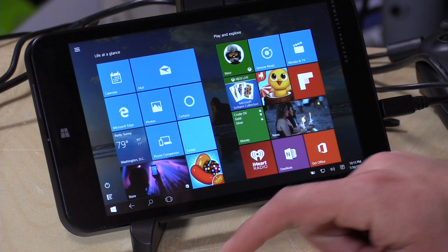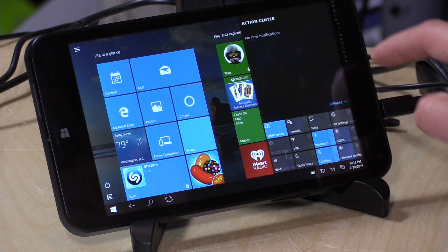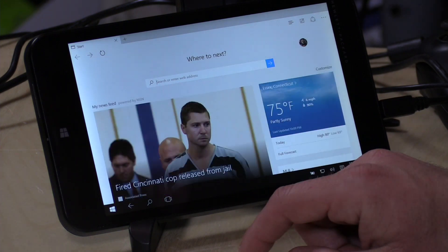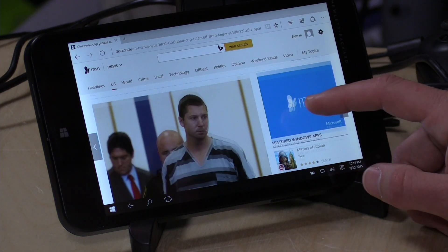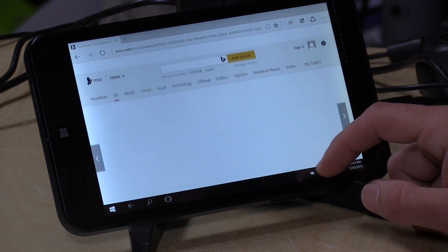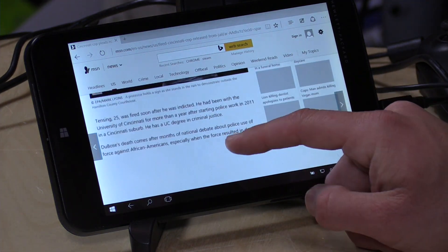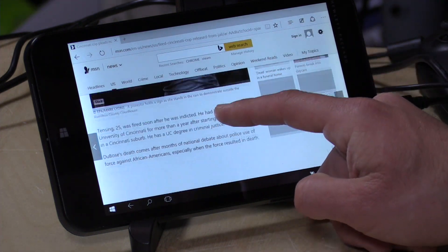First, I want to show you what mode we're in. We're in tablet mode right now, which means everything runs full screen. The Metro apps like the Edge browser run full screen. It runs pretty nicely — you can click on a news article and see how fast things render. It feels about the same as it did under Windows 8, but it's now running Windows 10. This is a very small screen, so you don't have a lot of real estate to work with, especially with the MSN menu in the way.